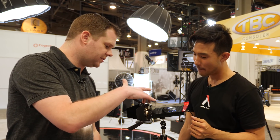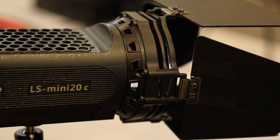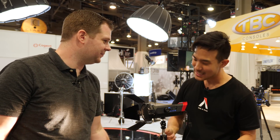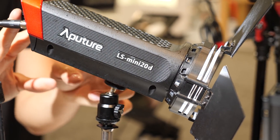Nice. Super tricky. You do still have slots for gels and filters if you want them, but you no longer need to put in a tungsten gel to switch over to tungsten - you can dial it in and match that. These are the same quality high CRI and TLCI as most of your other lights? Super high, 95+. I will mention if you're choosing between the daylight or the bicolor, you have to know that your bicolor is going to be about half as bright. It's just something to keep in mind.